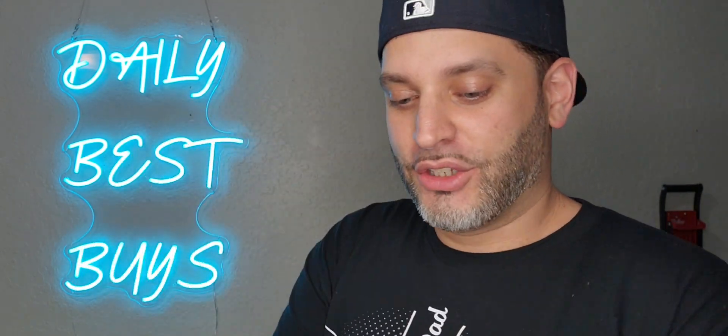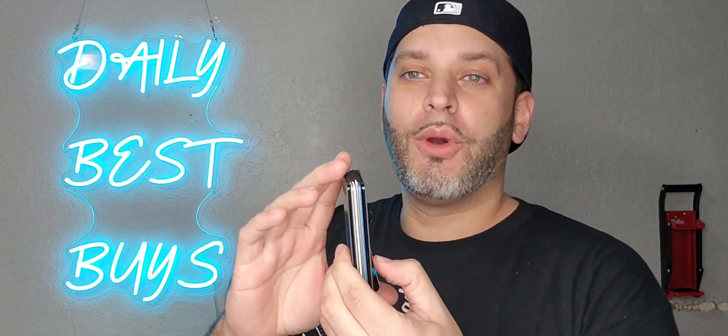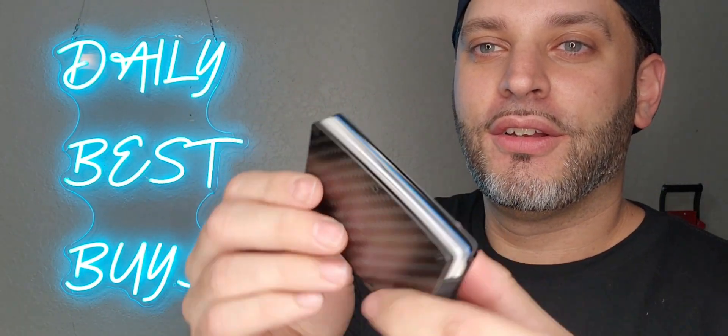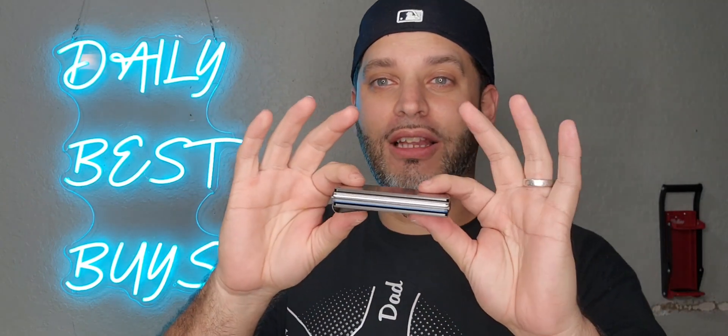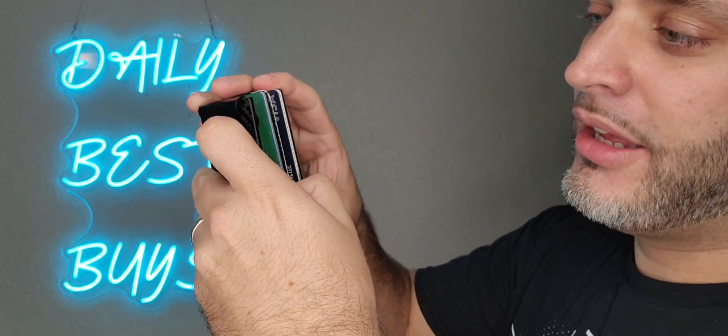So I'm going to actually try this one out to show you. I have about nine cards, so I'm just going to throw nine cards in here and show you how it looks. Right now we have nine cards in here — still a nice slim fit. Easy to take the cards out; you can literally just slide your nail in and pull it back to grab a card out.